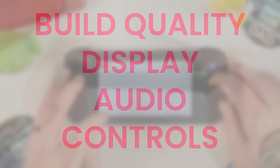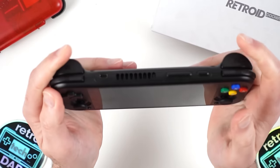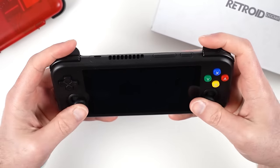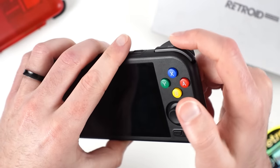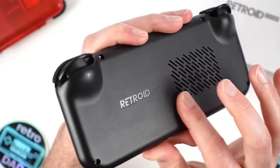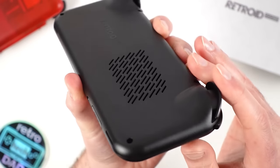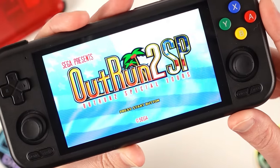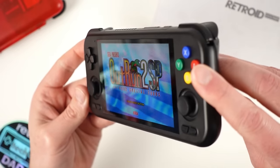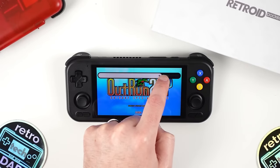The build quality of the Pocket 4 Pro immediately feels very solid. The materials being used are really solid — the 4 Pro shows no signs of flexing or creaking when bending it, and nothing is rattling including the shoulder or face buttons. The D-pad, triggers, and analog sticks are all working as expected, and there is nothing rough or unfinished about the entirety of the unit. The black color, which was sent to me, surprised me because of how nice the material feels and how well it has held up to fingerprints — I haven't wiped down the back since returning from CES. The 4.7-inch 16:9 750x1334 panel has good colors and brightness, with excellent viewing angles and brightness that scales from 500 nits down to a very low level suitable for dark environments.